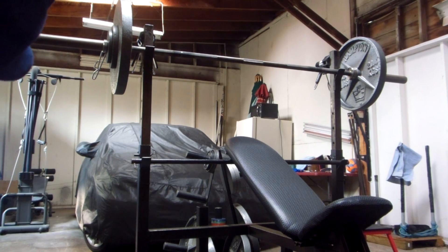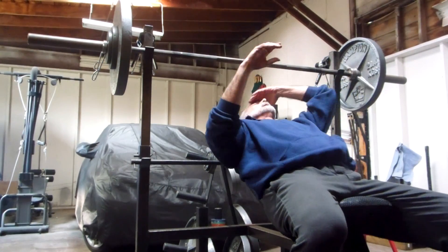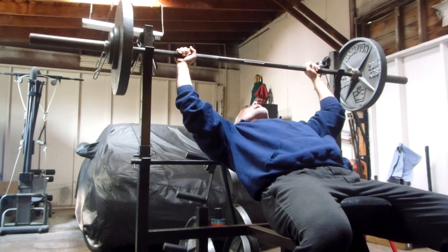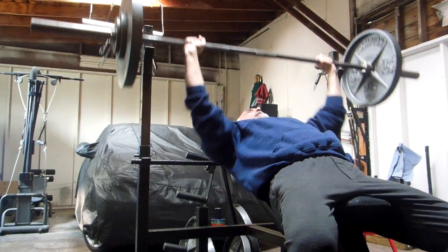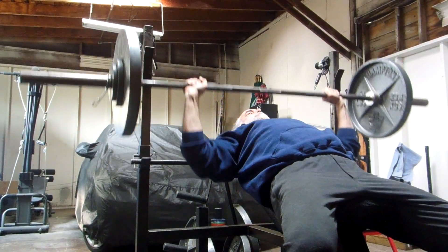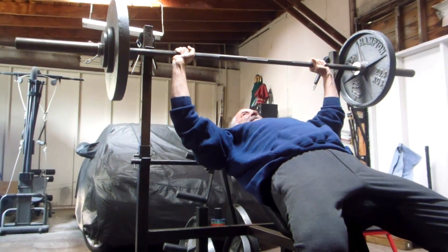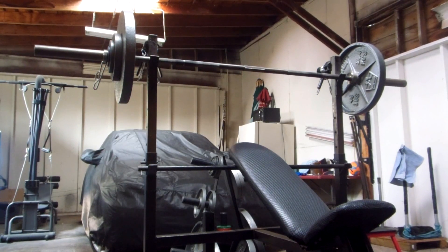Now the pressure's on — I realize that I did these weights last workout, so I've got to get six with 150 again. To make some progress I put two three-quarter pound plates on there, so I have 161 and a half.